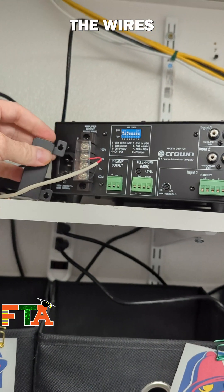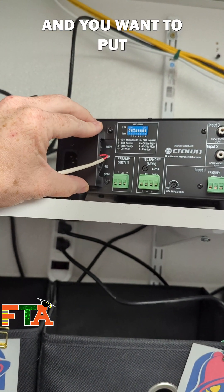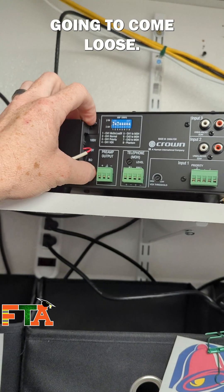I had to adjust the wires just a little bit to fit the cable protector over it. You want to put this back over it — it really locks down the cables so that if they get pulled on, they're not going to come loose.